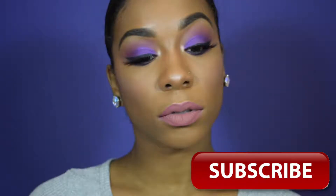Hey everyone! Welcome back to my channel. For today's look, we are going to do this purpley smokey eye — very dramatic. Also, don't forget to subscribe to my channel before you leave this video.